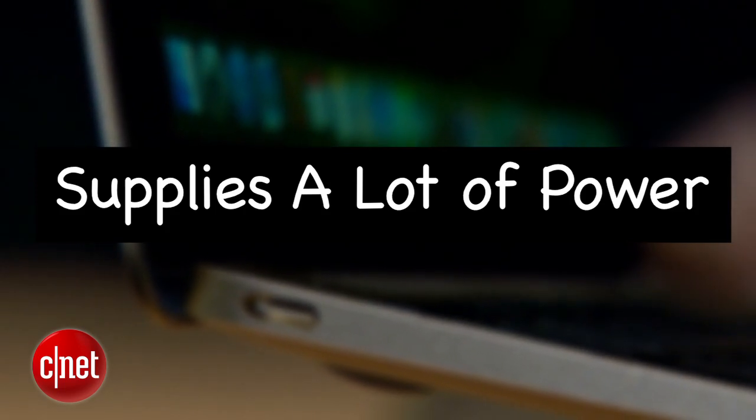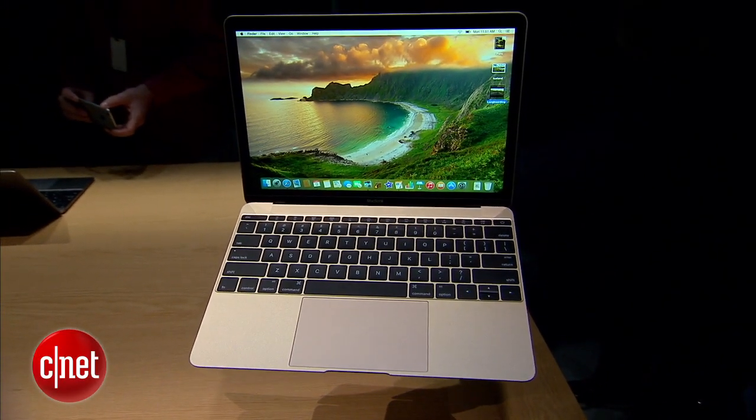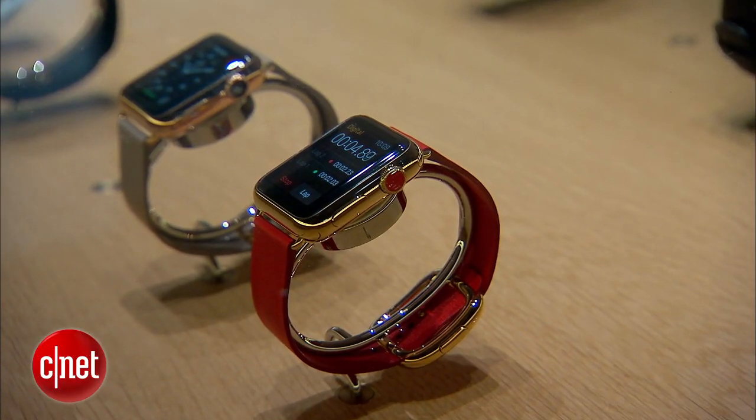First off, USB-C can supply a lot of power in both directions. Coming or going, it can pass up to 20 volts or 100 watts. That's enough to charge a computer with power to spare for other connected devices.